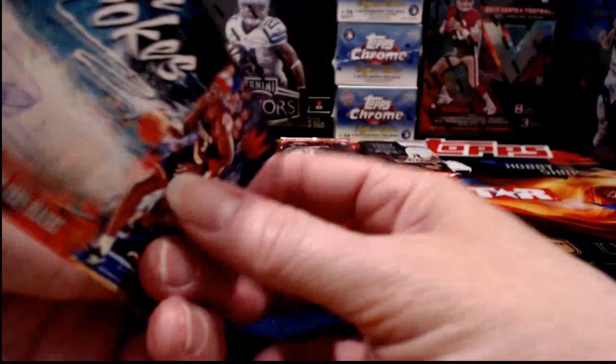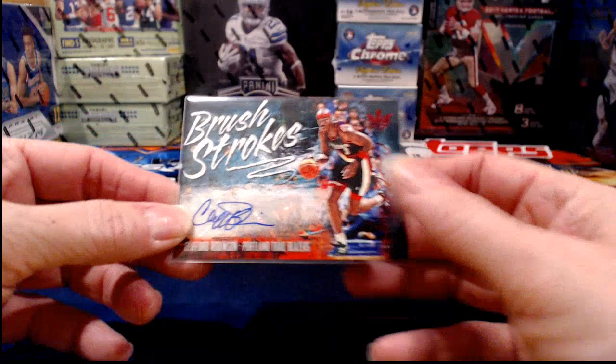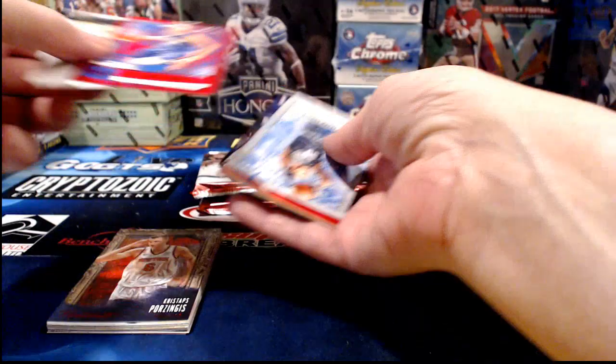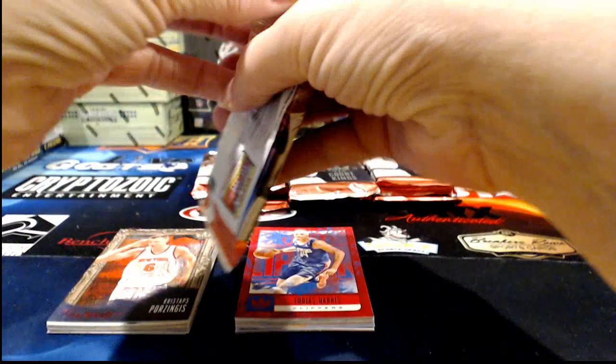Andrew, I was pretty psyched to see the one-of-one come out of there — it's our first one-of-one out of Court Kings this whole season. Here we are at case number five and it's our first one-of-one, so they've been a little shy this year. I was glad to have one show up for you guys tonight.